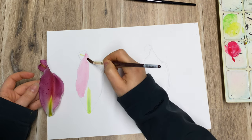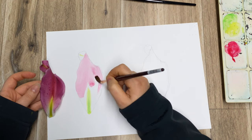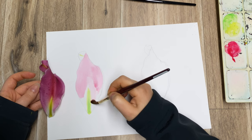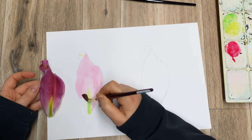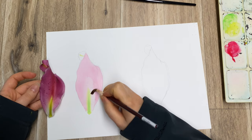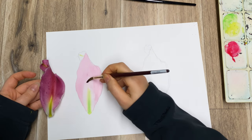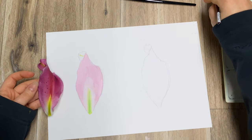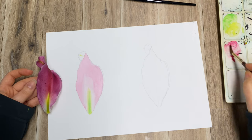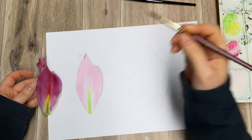With watercolor you can use what is traditionally called the glazing technique. A few things to remember: you don't add any white into watercolor traditionally — you let the whiteness of the paper create your lights and highlights. You create lighter shades by applying much more diluted versions of your color. This is quite a dark color, but if I want it lighter I'm adding more water.